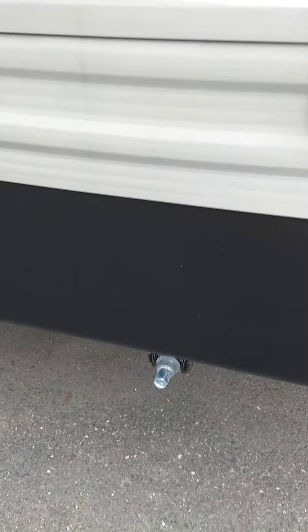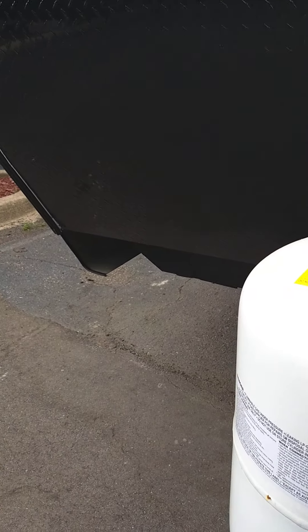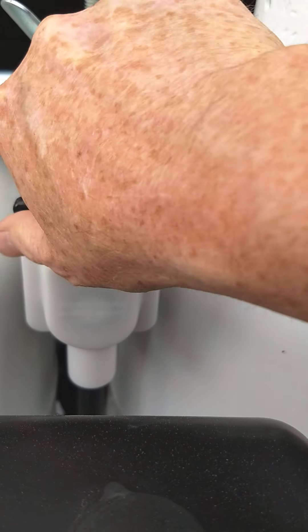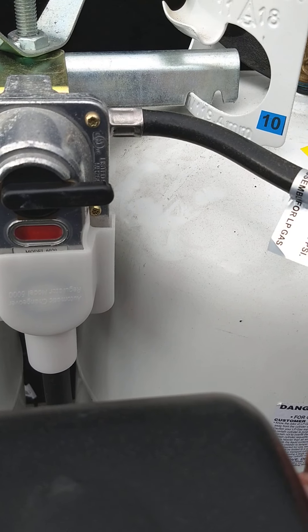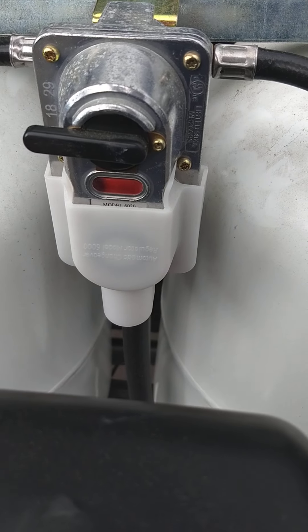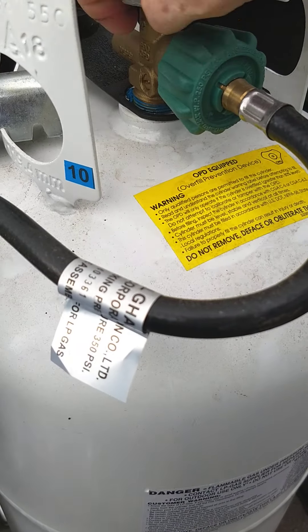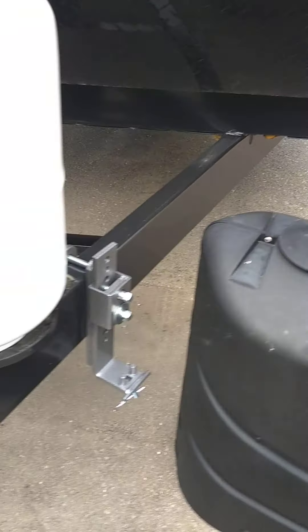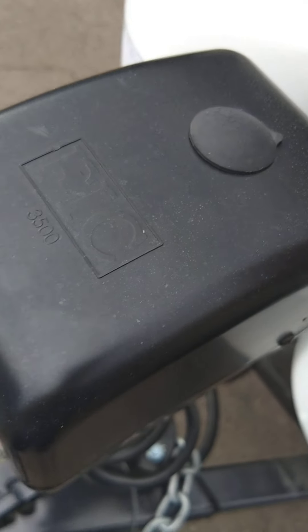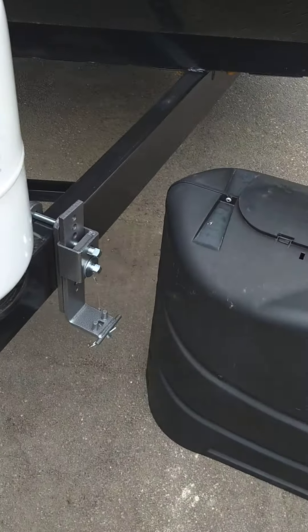For the stabilizer jacks you can also use a three-quarter inch socket with a drill, which is what most people do these days. You've got a deep cycle marine battery and 30-pound LP tanks. This is an automatic changeover LP regulator — basically a way to check the tanks to see if there's LP in them. Right now it's showing red meaning it's empty. When the tank is on and full, it'll show full. You've got a power tongue jack, and you could use that crank I just showed you — pull this plug out of the top and crank it manually.